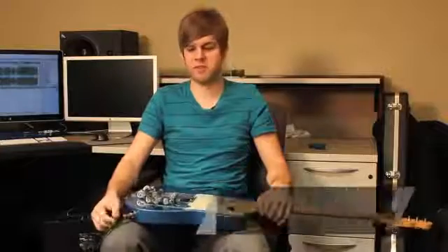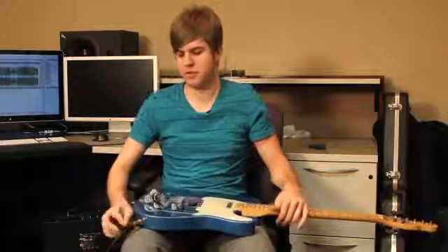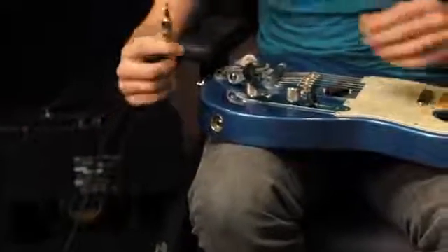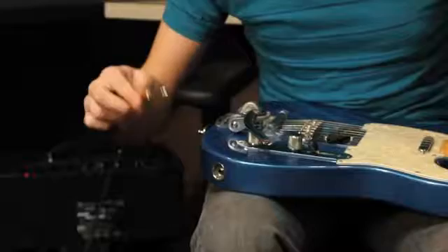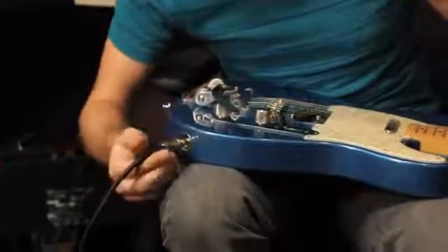Hi, this is Wesley Winford and today I'll be showing you how a guitar cable works. Basically, you have the cable right here, and the end of it is where you plug it into your guitar.